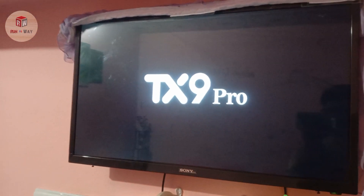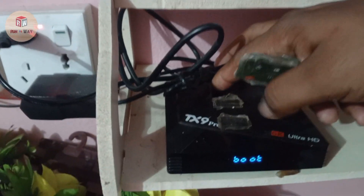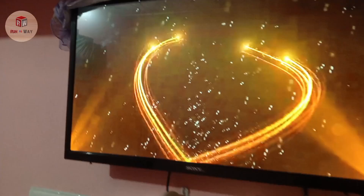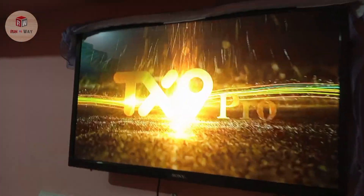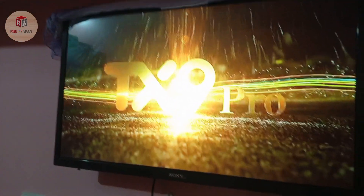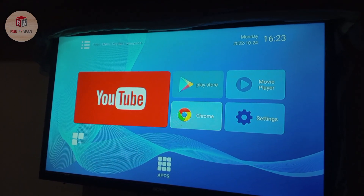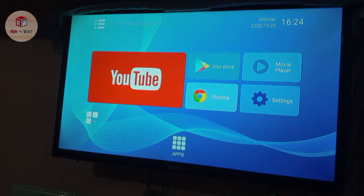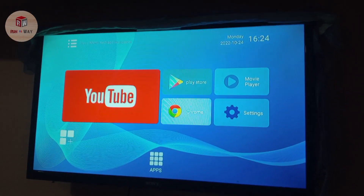Yes, it is opening. TX9 Pro — after about 30 seconds it's clearly opening. Everything is working and all options are new. Thanks for watching.